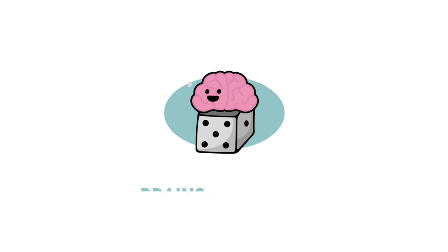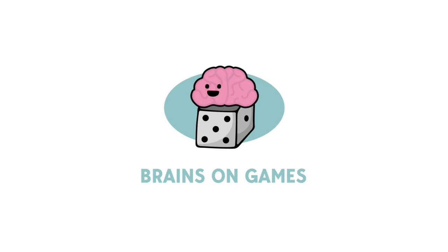Let's unbox the second printing of Foundations of Rome. Welcome to Brains on Games. I'm Dr. Brian MacDonald, and in this episode we're going to do something a little unusual because I got a big delivery this week.